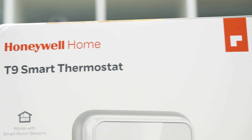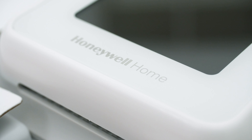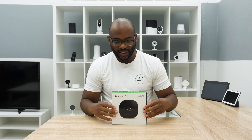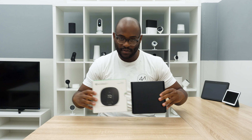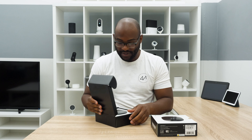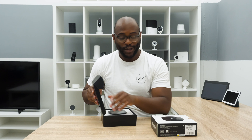That's our look at the Honeywell Home T9 Smart Thermostat. Next, we have the Ecobee 3 Lite. Let's go ahead and take it out. There we go. There's an actual bee right here on the cover, by the way — you can't see it because it's very dark.